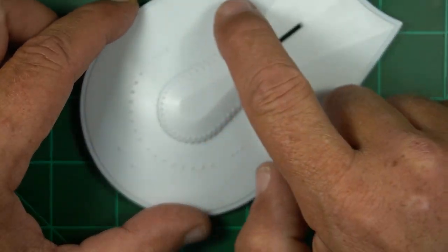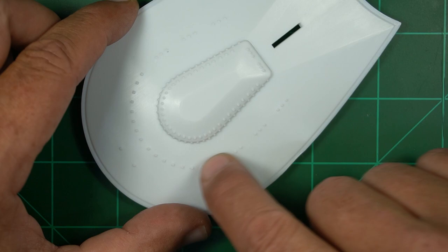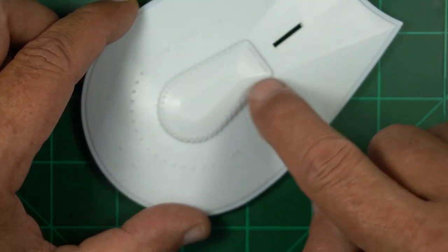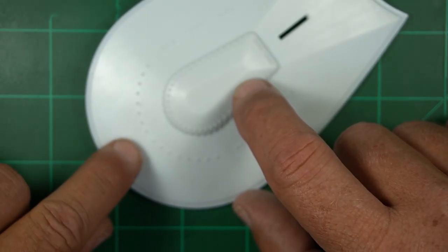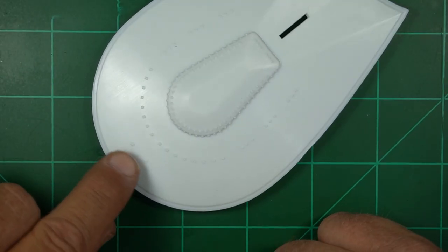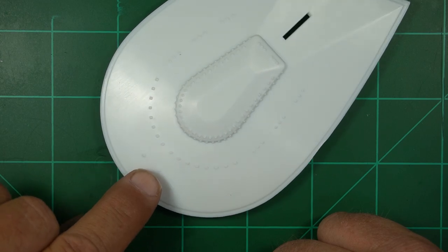We're definitely going to be replacing these here. I think this is a sensor band plus the windows over here because these are kind of really highly raised. I'm not sure what these two little bumps at the front are. If you guys know what those are please let me know in the comments below.